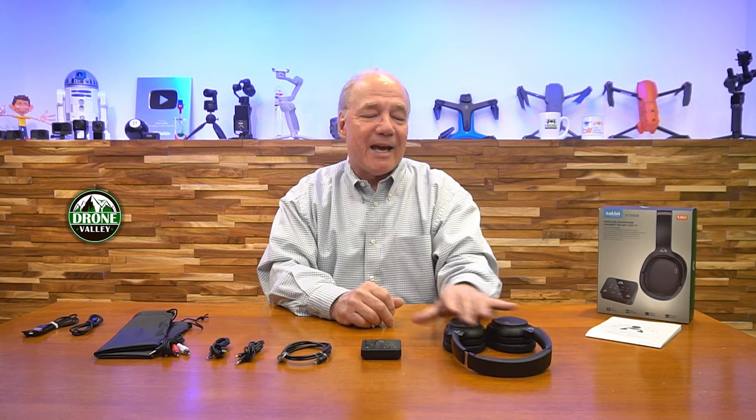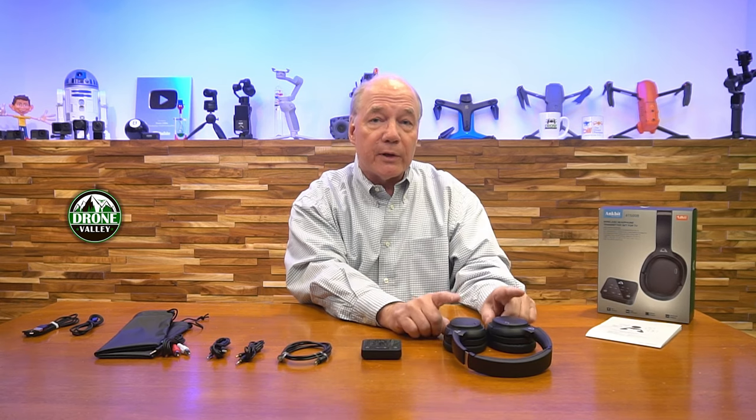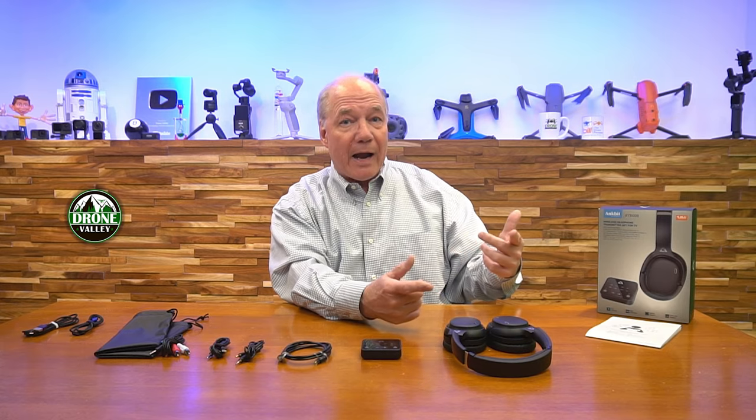The headset is rechargeable — it takes about two hours to fully charge and you'll get between 40 and 60 hours of use. So you could watch the entire epilogue of Game of Thrones and probably make it through just fine. Knowing you charged it and can get a couple of weeks of listening is a great thing. Five minutes of charging will give you an hour or so of listening — so if you sit down and find there's no power, plug it in for five minutes and you'll have enough energy for that movie.